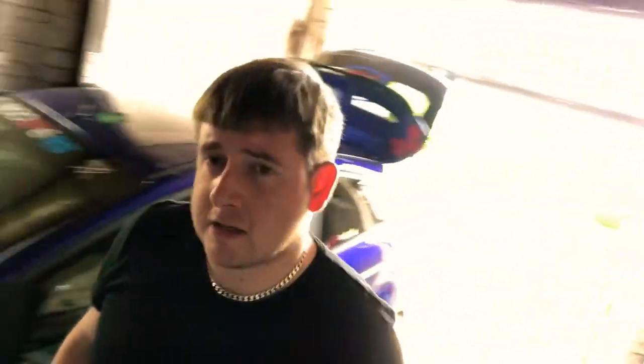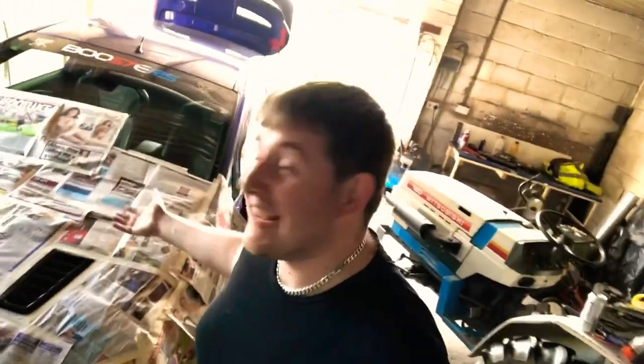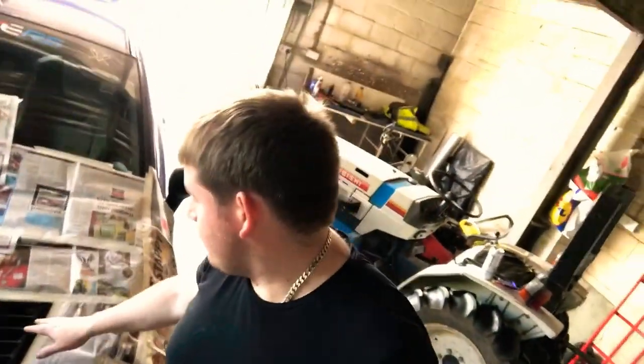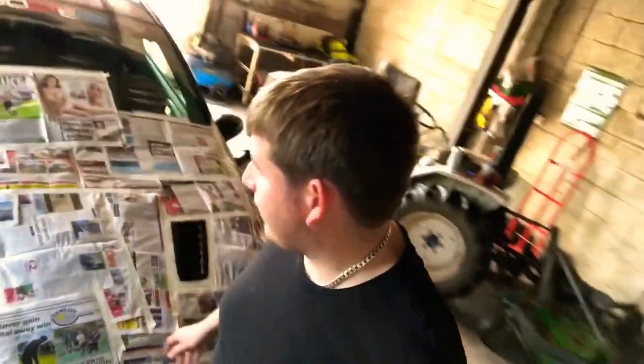Hi guys and welcome back to the channel. I'm here again at the workshop where I've got my car parked, and this episode I'm going to be doing a little bit of maintenance on it. As you guys are aware with bonnet vents - as you probably saw me do on James's car - over time heat escapes through them, but over time you will notice that they do start to crack, fade, and have some sort of reaction with the lacquer and clear coat.